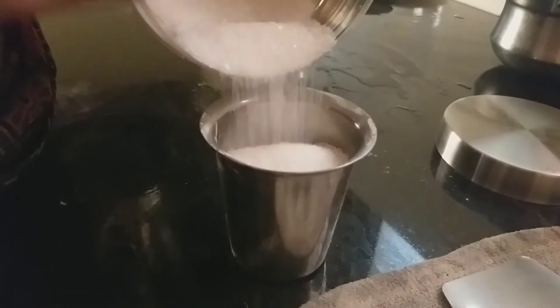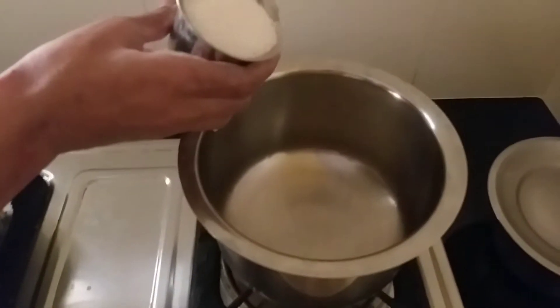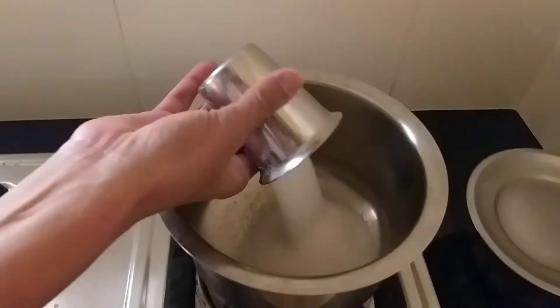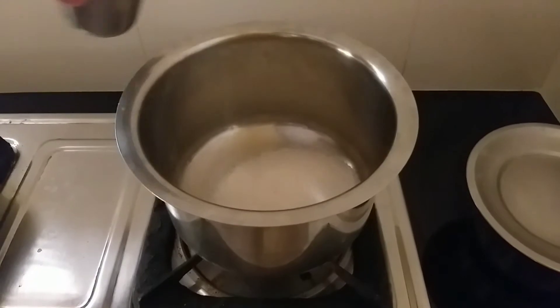I'm going to take a tumbler. I'm going to take white sugar. Then add a cup of maida.